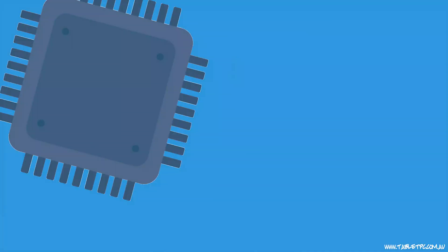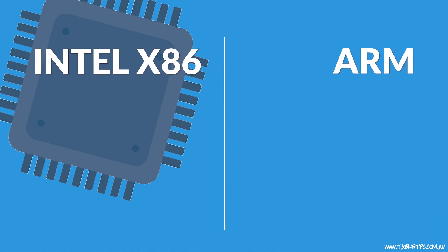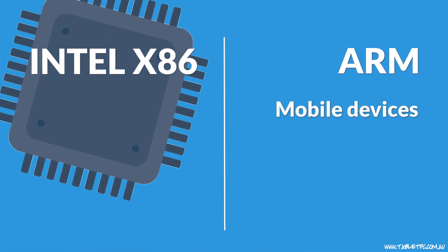There are two dominant processor architectures in today's computing world: Intel with the x86 platform on one side and ARM on the other. ARM processors are traditionally used in mobile devices like phones and tablets, while Intel x86 processors are used in PCs, servers, and laptops. Rather than going into depth on the technical differences, I want to talk about the practical implications of these two processor types.